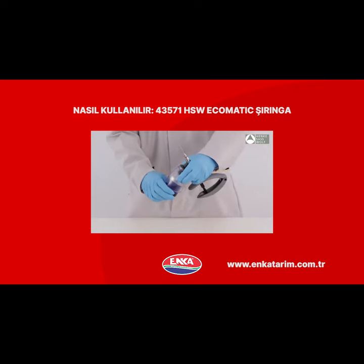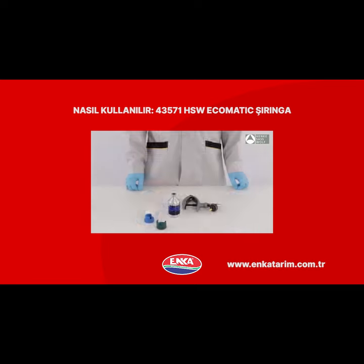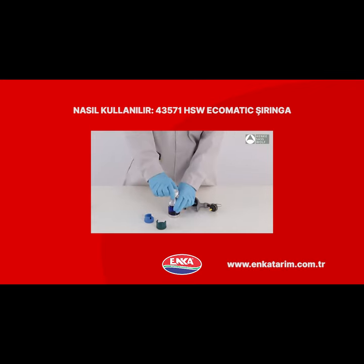Pull out the bottle by using the grip hollow on both sides of the bottle. For various bottleneck sizes, Hanke Saswolf offers the Ecomatic with a universal adapter set. Select the corresponding adapter for the bottle you want to use.